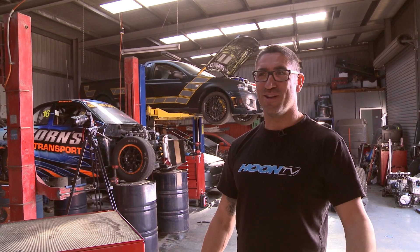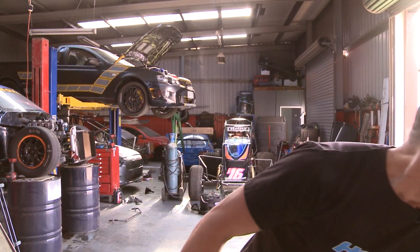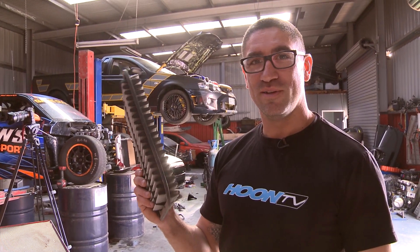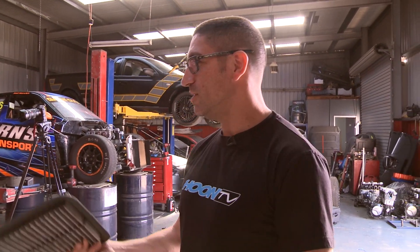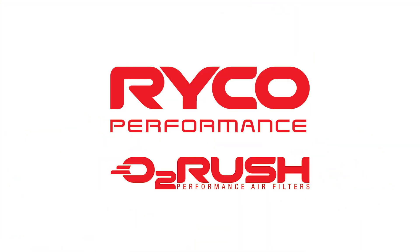So there you go — 147 kilowatts at the wheels, which is a fraction more than the aftermarket performance filter we put in last run. Basically, here are your options: you can start off with a standard filter that gets filthy and has to keep being replaced, or you can get an aftermarket filter like the Ryko one, which you can just keep pulling out and cleaning every time you service the car — and it's also going to give you more power. So your choice.